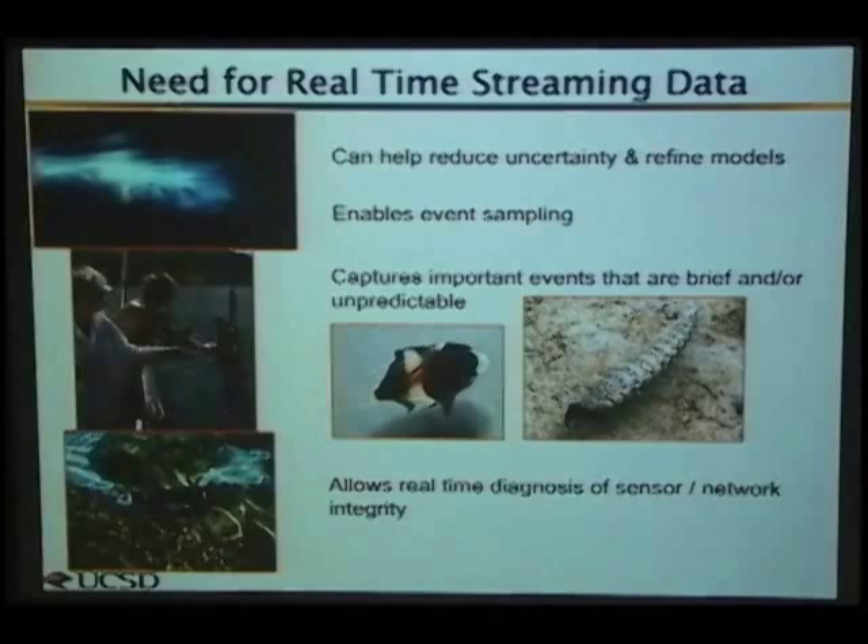A very simple thing they'd like to have is just knowing: is the sensor still working? There are many horror stories from graduate students who deploy instruments, wait 6-9-12 months, go down to retrieve them, and realize they stopped working just a few days after deployment. So if we can occasionally just check — are you working, are you awake — that would be a huge advance, which seems relatively trivial.